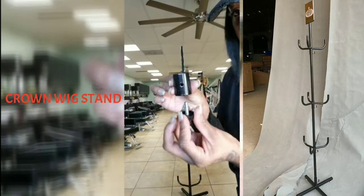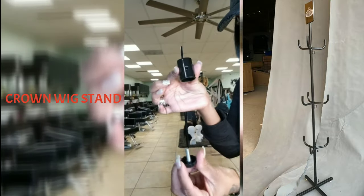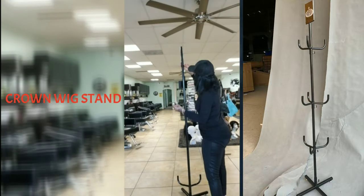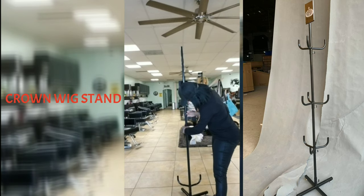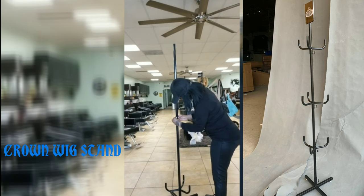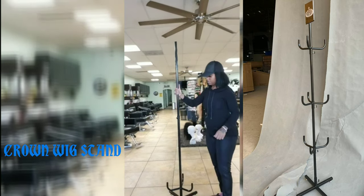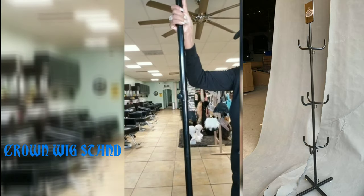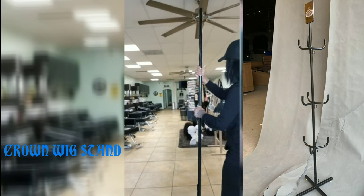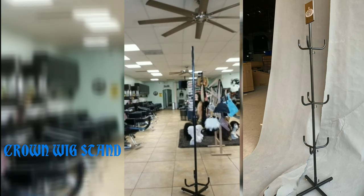We're going to call this the stopper. So this is a stopper that stops the wig holder. You slide that on the pole, use the screw, and screw it in. The holes do not have to line up — you just screw it in the hole, and that's what keeps the pole sturdy. That was the wig holder stopper.